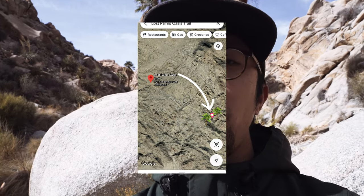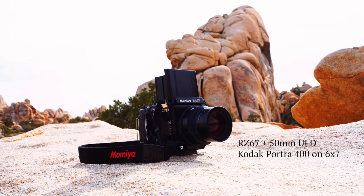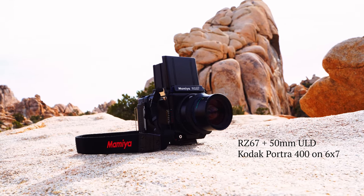It took us almost an hour and a half to get here. The Mamiya RZ67 is testing me, but I think I'm getting used to it. I don't mind how heavy it is.